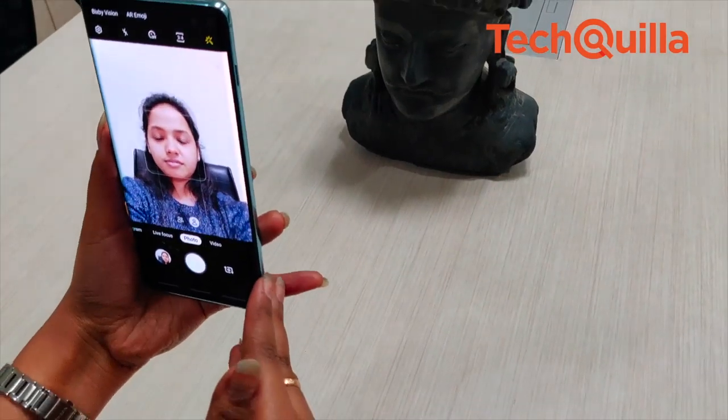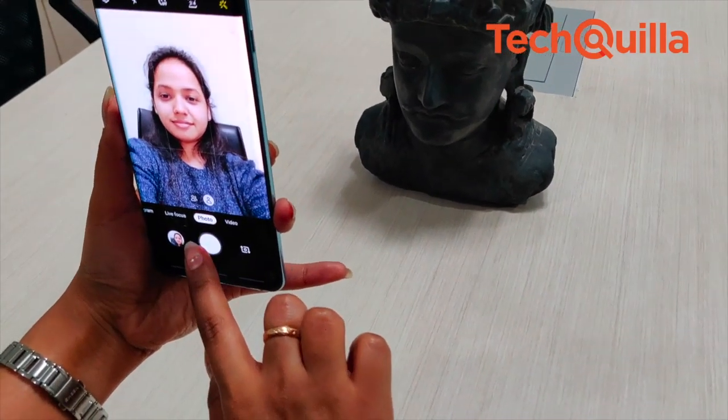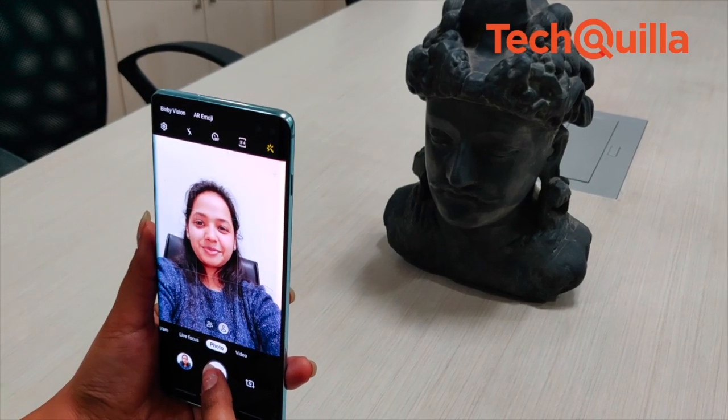There's a 10MP plus 8MP selfie camera that churned out some sharp portrait shots, and there's an option to capture a wider view if you're taking a group selfie.